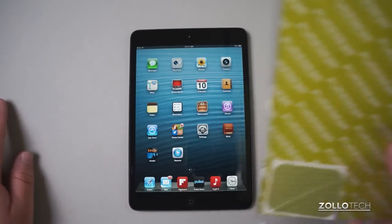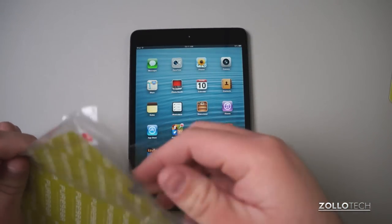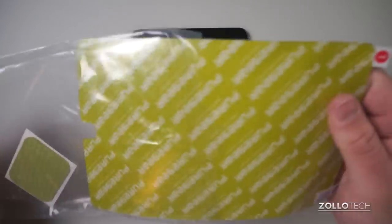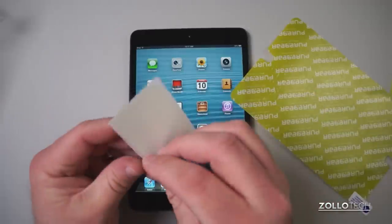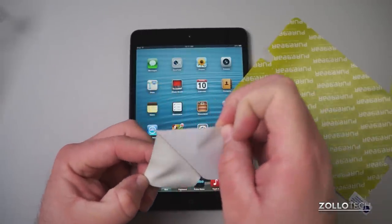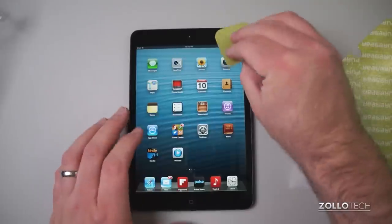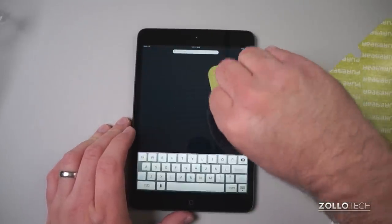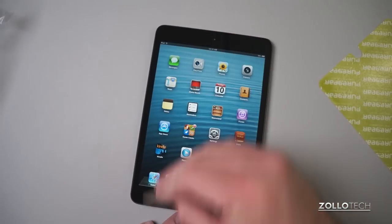Here I have my iPad Mini. Let's open this up and see what this is all about. Now this is supposed to be an anti-glare, kind of matte finish. They supply this tacky cloth — it's a little bit sticky or tacky to remove all the dust, which is nice. Something a little bit different that you don't normally see.